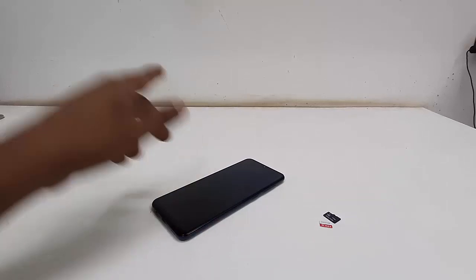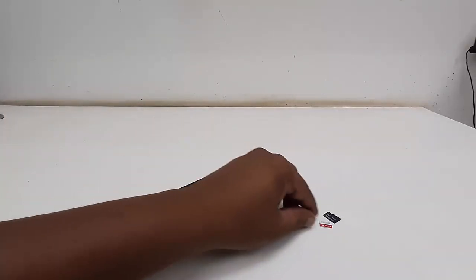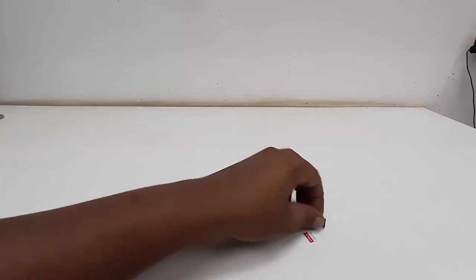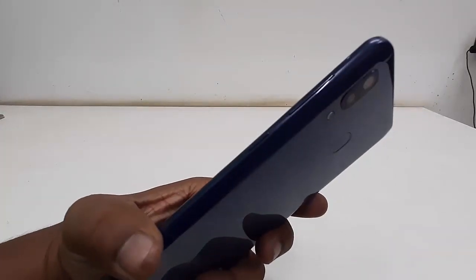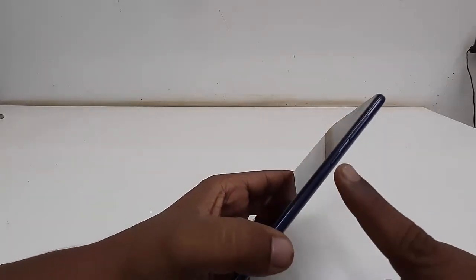When you're getting this problem, that means something serious happened to your phone and you can't turn it on. The only option left is to factory reset your phone. Before you reset, remove all SIM cards and the SD card from your phone. After this, we need to enter recovery mode.